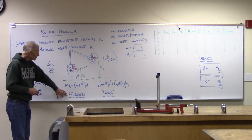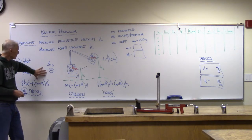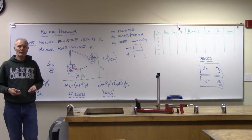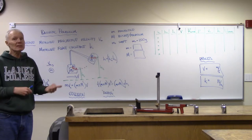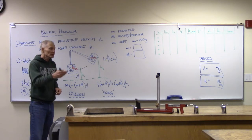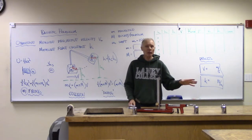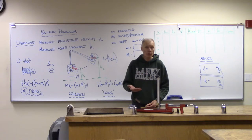We call this the collision. We used energy conservation to keep track of how we were firing this, but for the collision we're going to use momentum conservation. We've been talking about momentum conservation in class, and previously we've looked at energy conservation also. For collisions, momentum conservation works really well because the kinetic energy going into the collision is not going to match the kinetic energy leaving — this is an inelastic collision.